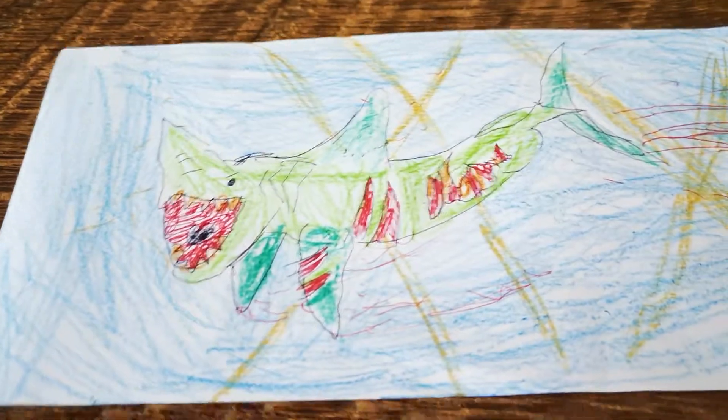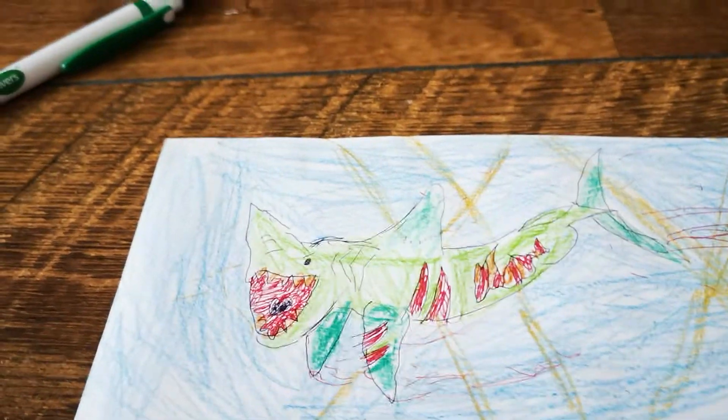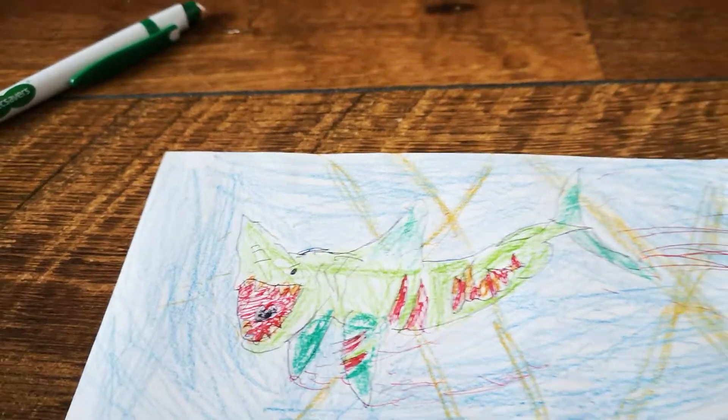So I might do some fish and some whales in the background. I'll be doing that now. I've done whales, I've done fish, and I've done one more.